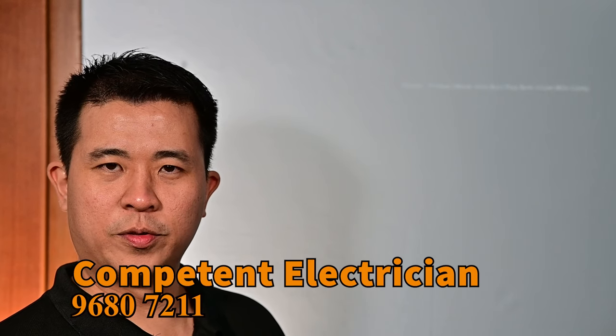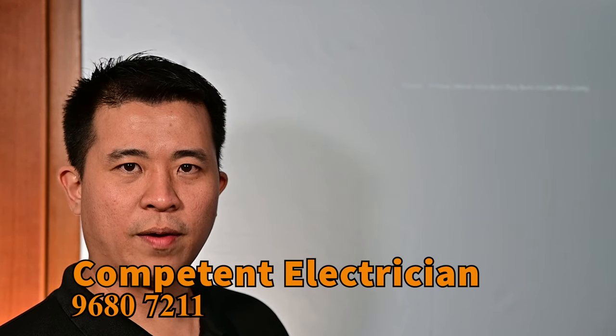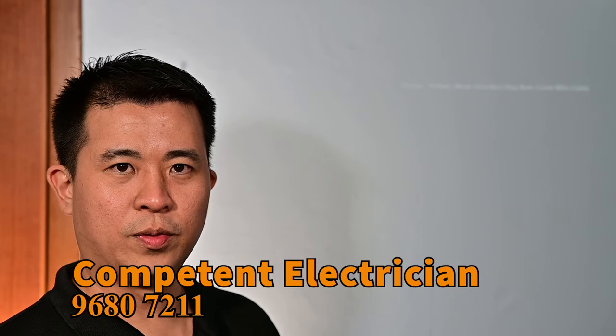Welcome back to Competent Electrician. I'm Confucius Teot. Last two weeks, we have two houses that caught fire due to electrical work.